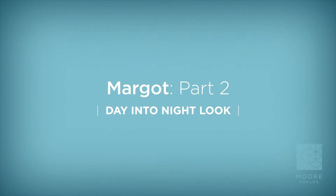Welcome back to moreforlife.com. I'm Michael Moore. Part one of our session with Margo is a quick concealer and eyebrow enhancement. In part two, we're going to define her eyes a bit more and complete a fast and fresh look. So I'm going to take her into a simple board meeting, a coffee meeting type of look.